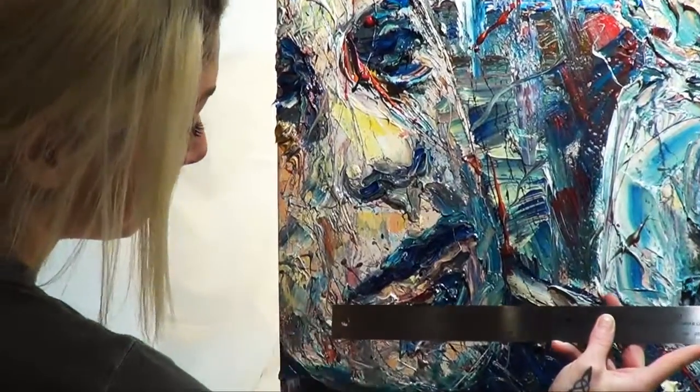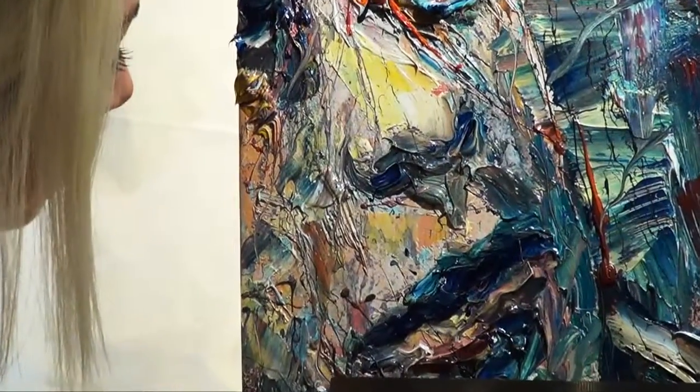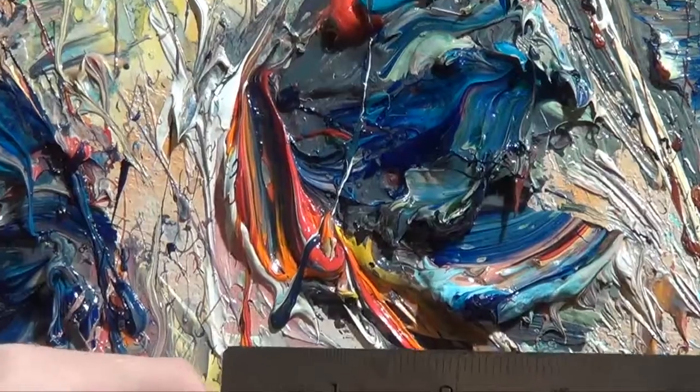You can see that the mouth on the male figure in the foreground is about 5 inches in length. The eye on the male figure in the foreground is about 3 inches in length.